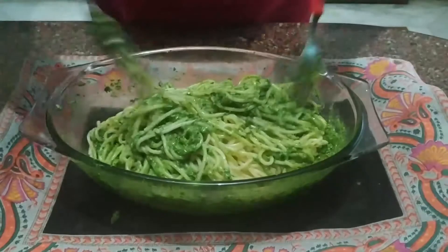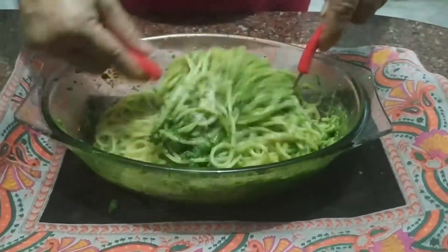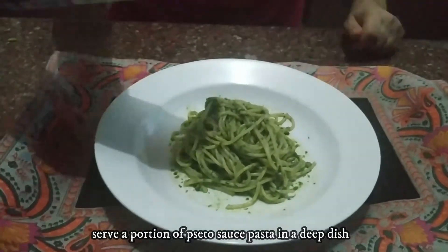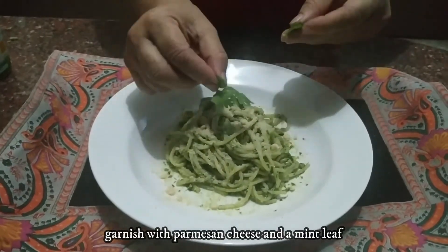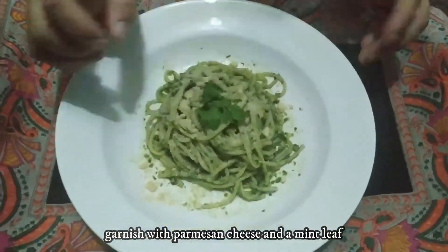You can also use the pesto sauce with spaghetti. Serve it well. Sprinkle a little Parmesan cheese on top. Add a little mint or coriander leaves (dhaniya pati). Serve it well.